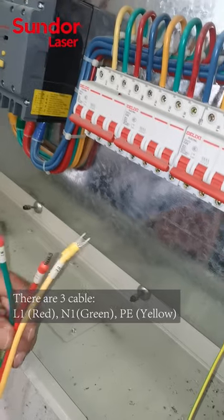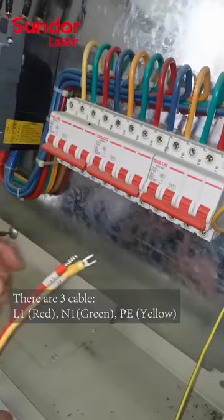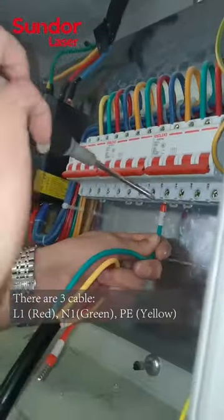Part 4: Connect Electric Power. There are 3 cables: L1, Red; N1, Green; PE, Yellow.